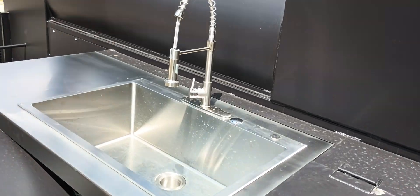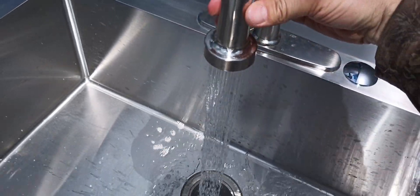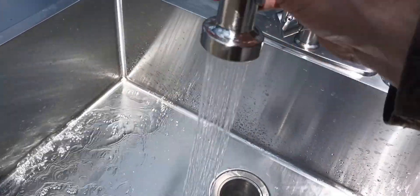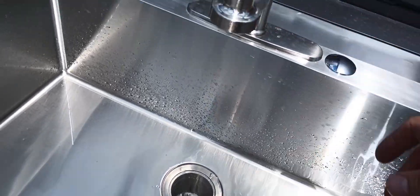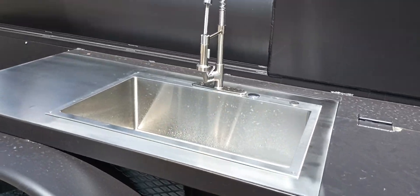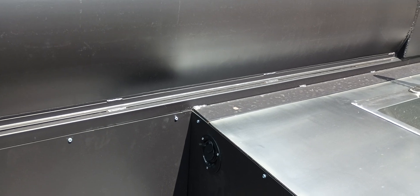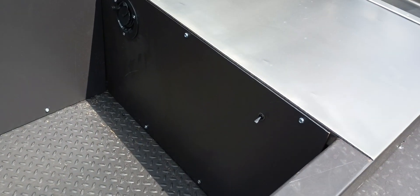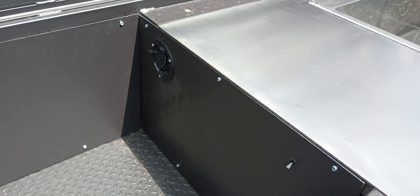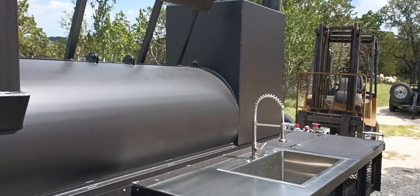And you can get a working sink — you can wash your dishes, whatever you've got to do. This one can fit at least a 25, maybe 30-gallon tank in there for water supply. We've got the battery box in there and the pump, and a little switch to turn the pump on and off.